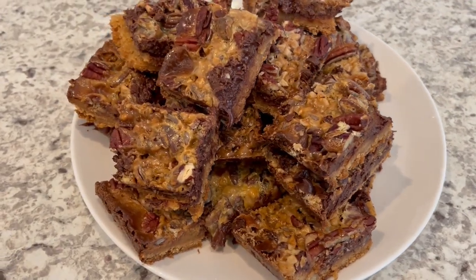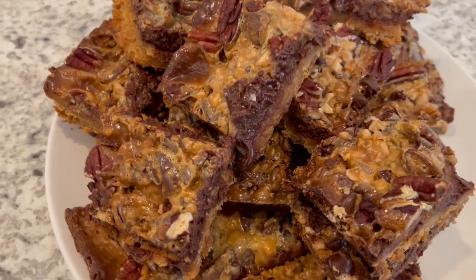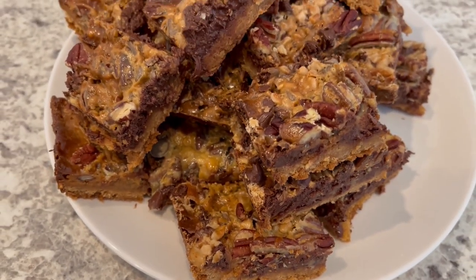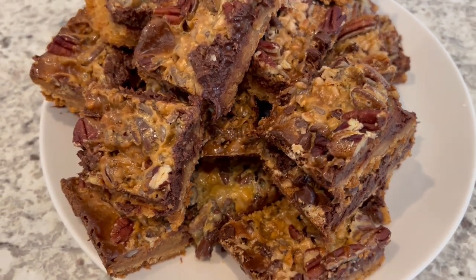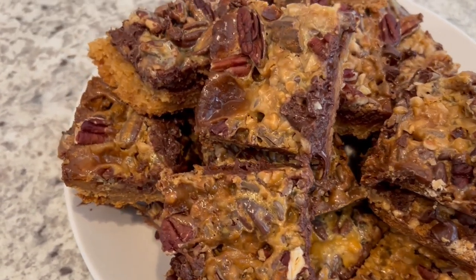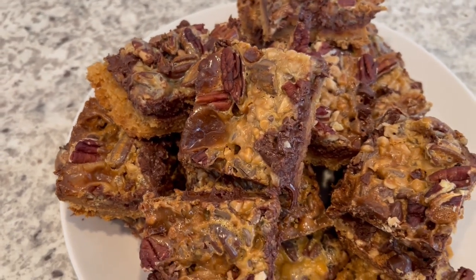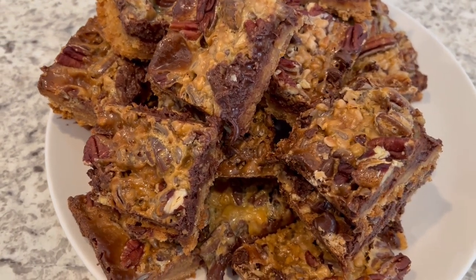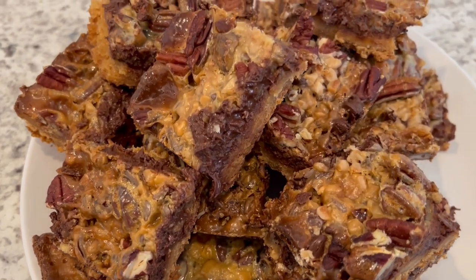It's been several hours now and the bars have completely cooled. I have cut them up so you can see what they look like. They are really good — the coffee flavor is very mild, so if you happen to have someone in your life that is not big on coffee, it's really not that strong of a coffee flavor. But you definitely get those toffee bits and that crunchy crust from the cookies. I hope you all enjoyed this video — please make sure to give us a thumbs up, and if you haven't subscribed to our channel, we'd certainly love to have you. Thanks so much for watching and we'll see you all next time.